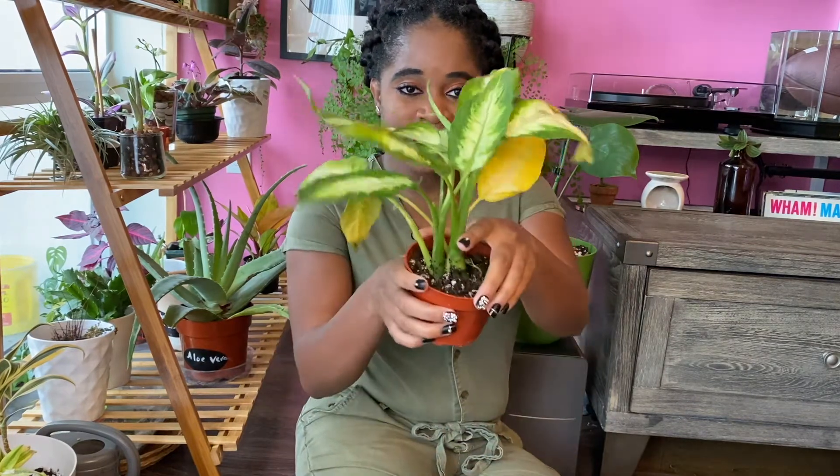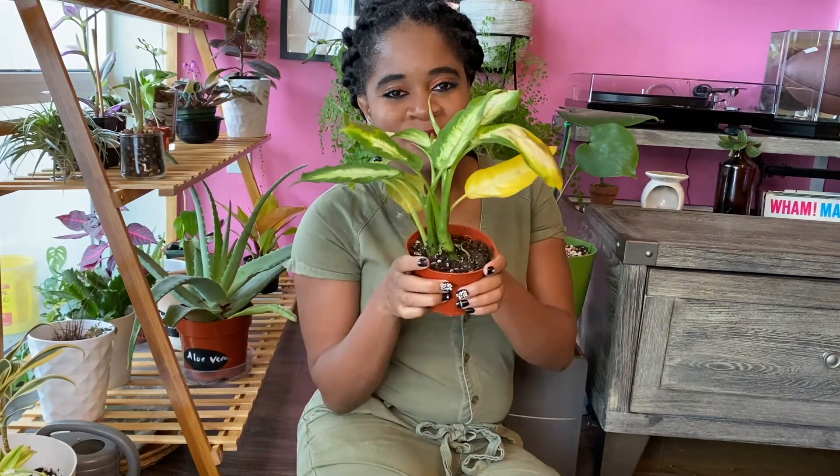Thank you for watching this video. Say hi to my new little plant! If you like this video, don't forget to give it a like; if you don't, leave a comment below on why or why not. Any tips you have about this plant would be appreciated — I'm a little nervous because I already killed the first plant I unboxed on this channel, so some tips would be nice.